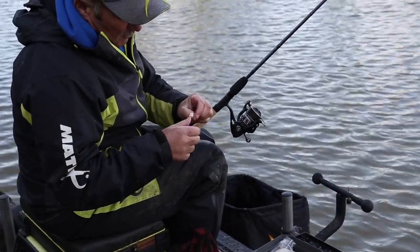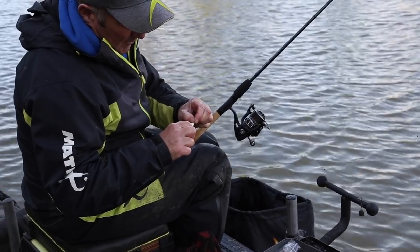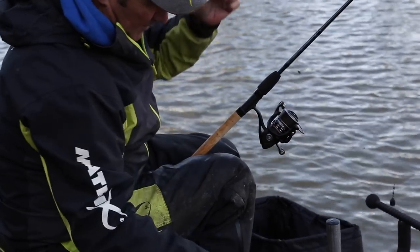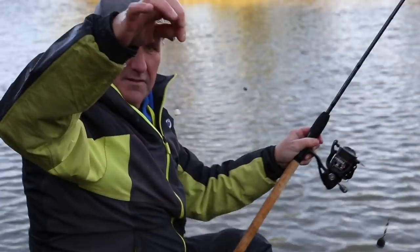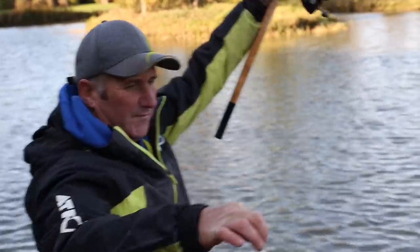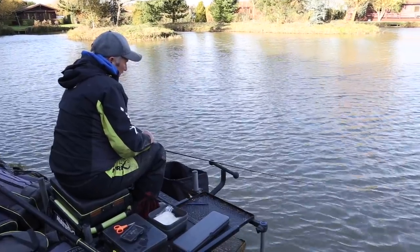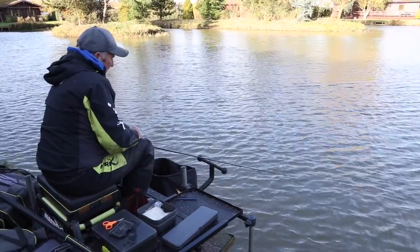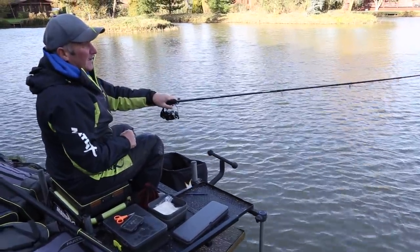It's very important that the bread does float up. It's no good if it sinks to the bottom — it must be buoyant, that's what they like. Two little bits like that. There goes a little indication straight away again — there we go, on again.